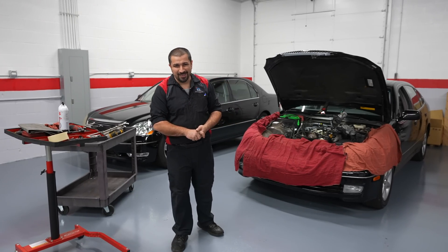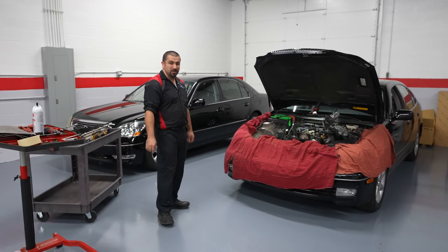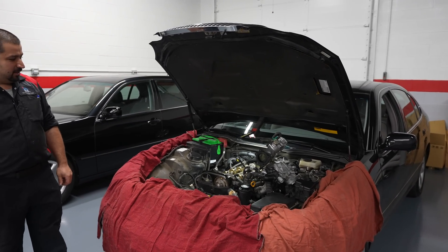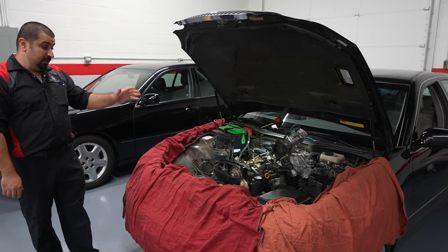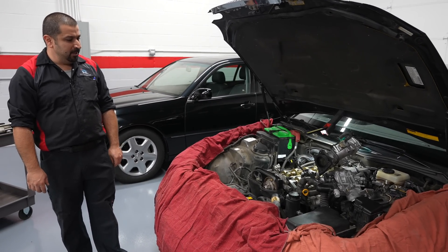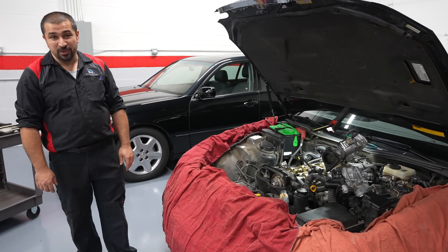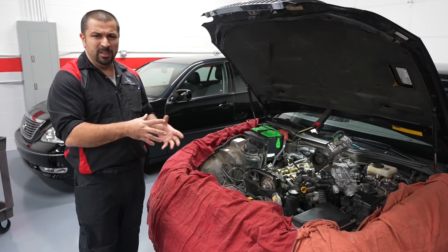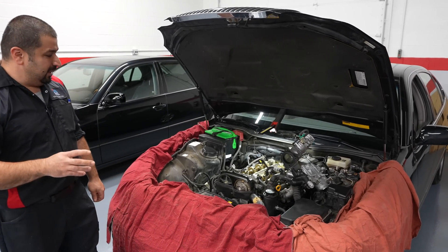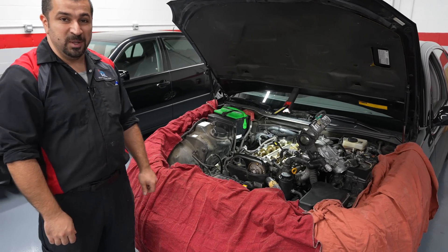Hello and welcome to the Car Caronaut channel and welcome to an engine that is an absolute legend. This ladies and gentlemen is the 2JZ engine — not the turbocharged one, this is just a GE with a VVTI. This engine is one of the most talked about, heavily modified engines, and it's super, super reliable. This particular one is in a 2002 GS300.